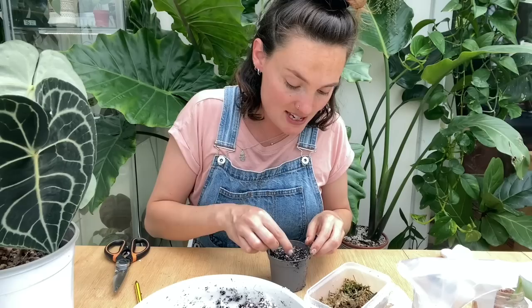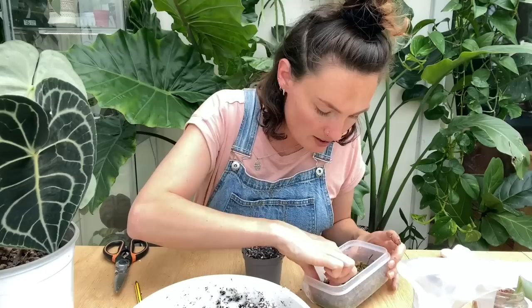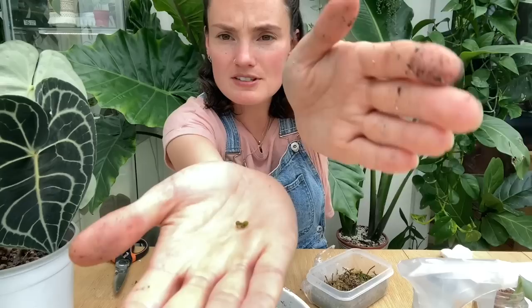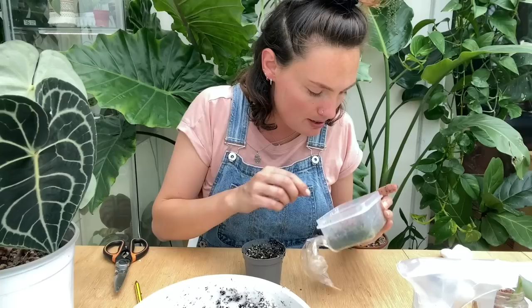I'll probably pop these into my cabinet, because I had so much success doing it that way with my clarinervium seeds. I'll do an update in maybe a few weeks and we'll see how they're getting on. There's actually one here that's looking lovely and green, although it barely has a root — maybe a millimetre's worth — so I'm going to leave that one in there and grab one more to move into soil.